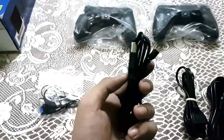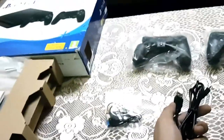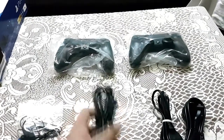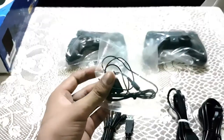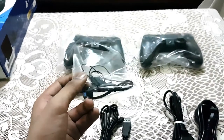Here is a micro USB cable to charge my controllers by connecting them to my PlayStation 4, and also to play along with them. And here is my mono headset, which is very basic.